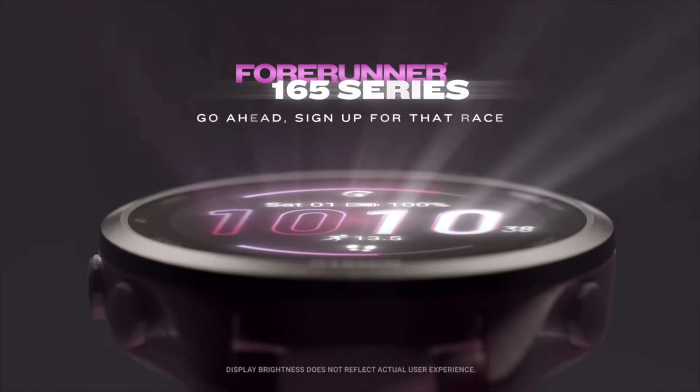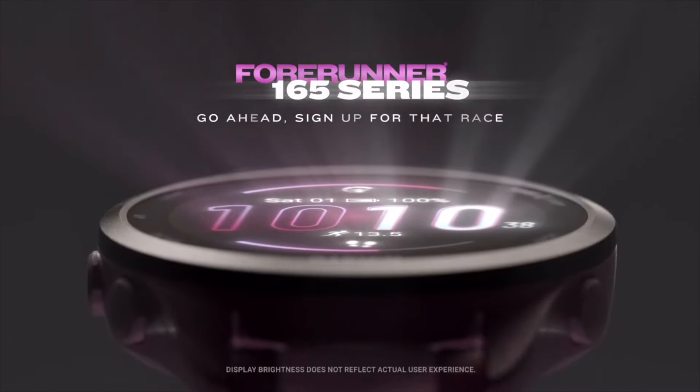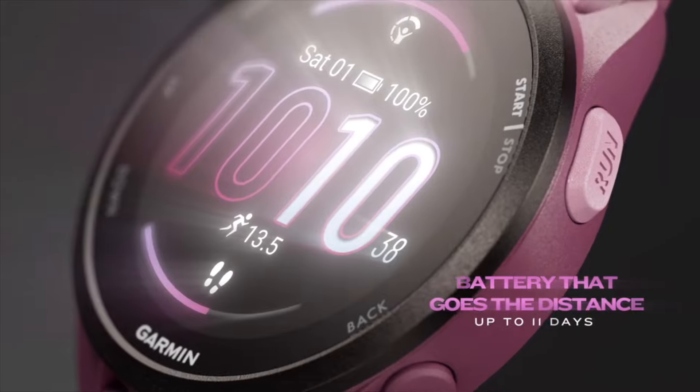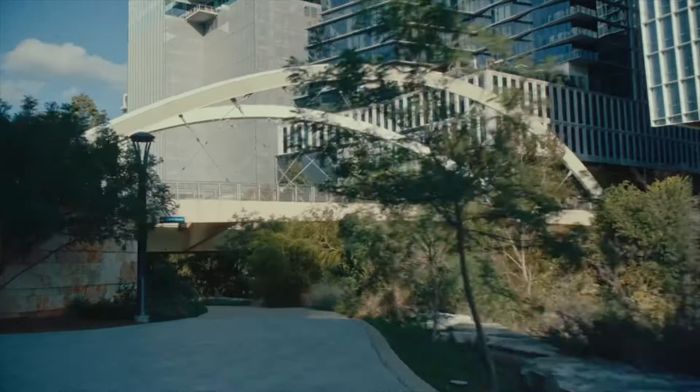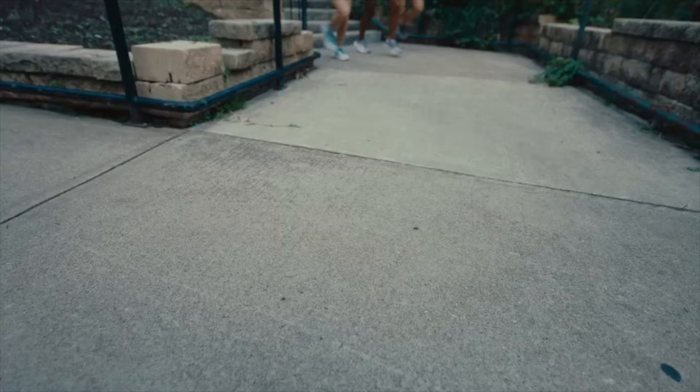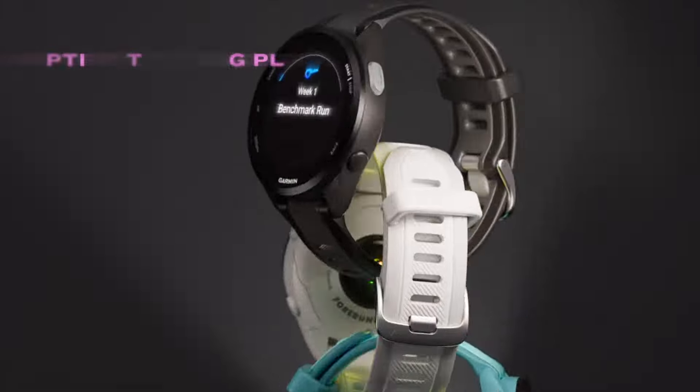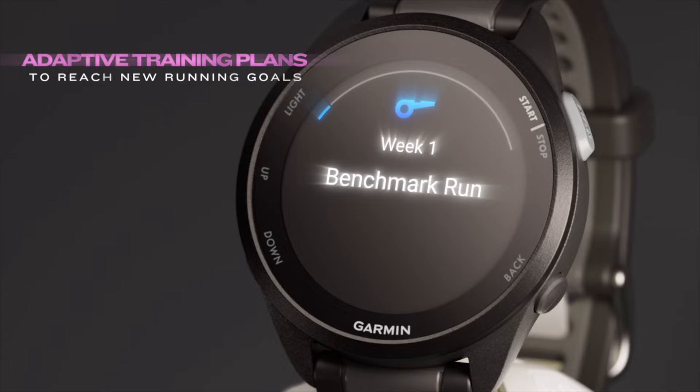Let's dive into the core features. Both watches excel in the health and fitness department, covering all the basics like steps, calories, sleep, and stress monitoring. However, true to its name, the Forerunner 165 is a runner's paradise. It goes deep with advanced metrics, training plans, and even race predictions on your wrist. Garmin Coach integration is a huge bonus for runners who need personalized guidance.